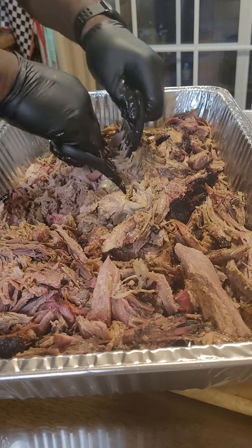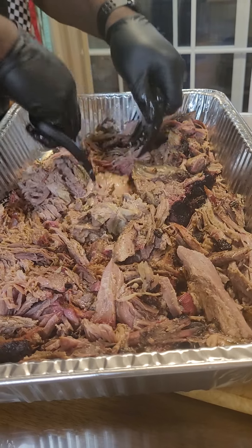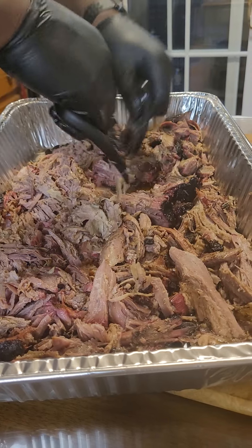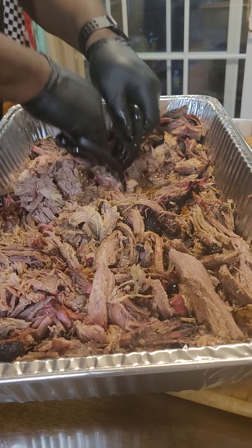We're going to keep some green beans and corn on the cob and keep it simple. Let's celebrate and enjoy our meat off the grill.